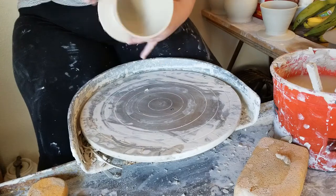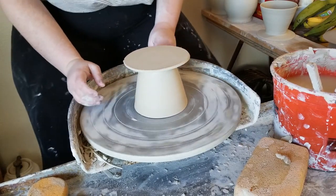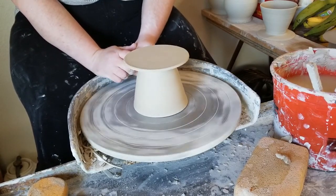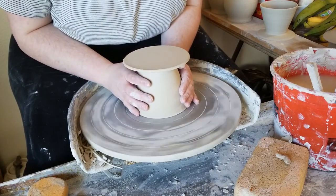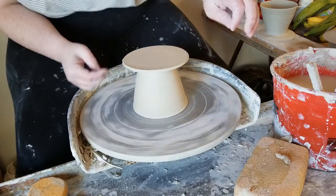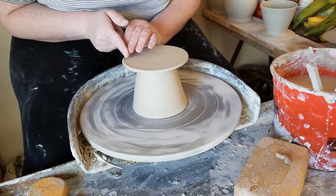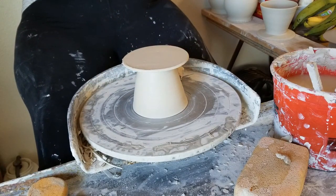Now it's time to finish the base. I will recenter the pour over upside down as if I'm going to be trimming. I'm doing this with tap centering and then I'll attach it to the wheel head with some lugs of clay. Then I'm going to take my rib and instead of trimming, I'm going to use the rib to bend the base into shape, which is why I wanted the base to still be soft — I'm almost throwing the base into shape.